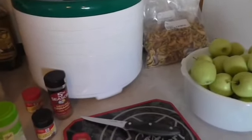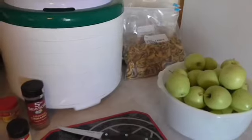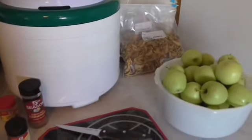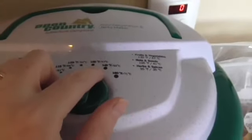The tree we picked from didn't have any pesticides, but we just washed them to make sure. I'm going to go ahead and get started and show you guys how you cut them — you're going to want to cut them in about a quarter inch to half inch sections. You probably don't want to go further than half an inch; you want them to be relatively small so that they dry easily.